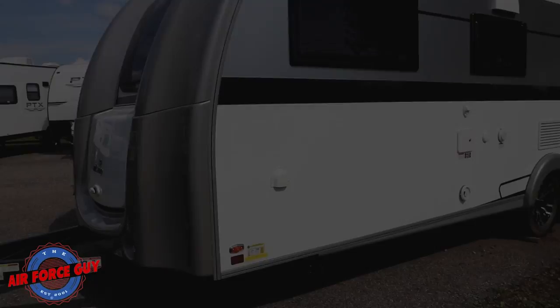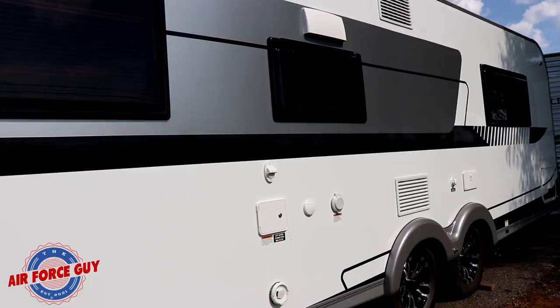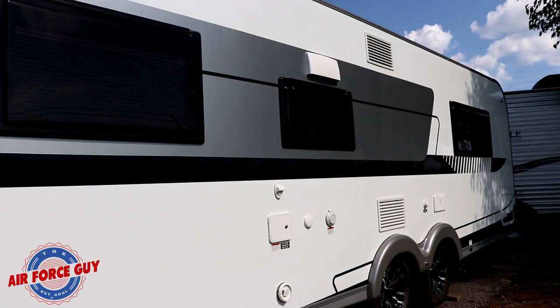On your off-door side, you have your outside shower, black tank rinse, your water hookup, and electric. Everything is right here accessible. And they have a nice little light right up here, so that if you get to your campsite in the dark, at least you have a way of seeing what you're doing.